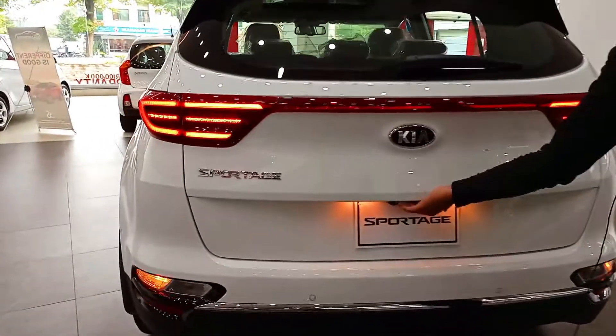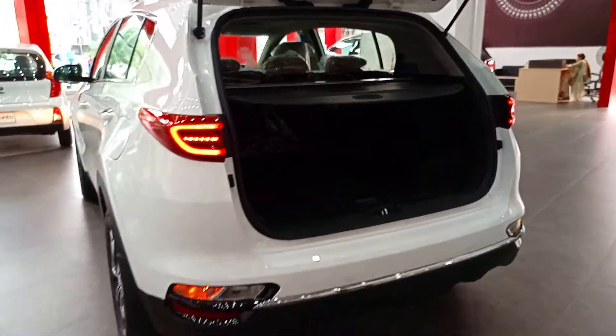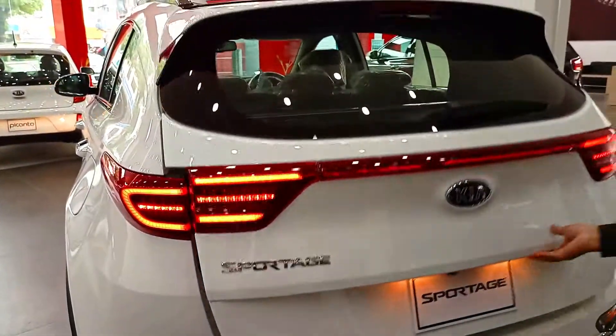Let's open the boot space — you can see the boot space. You will find a spare wheel underneath. There is good space for 2–3 bags. Let's close the tailgate.